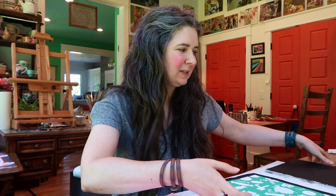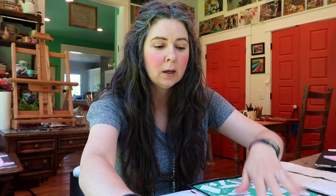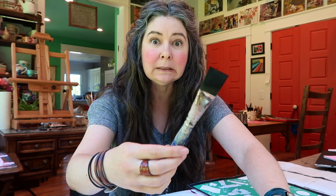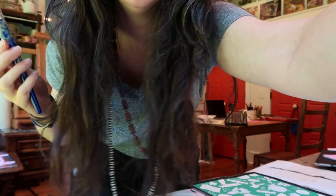Hey guys - oh boy, Cooper comes running because he hears me talking to somebody. All right, welcome back to Bits of an Artist's Life, into the studio vlog. I have paper right here because I was painting on stuff and it's gonna make all kinds of noise. I've been doing some prep work, and I forgot to wash my brush - I have to go do that.